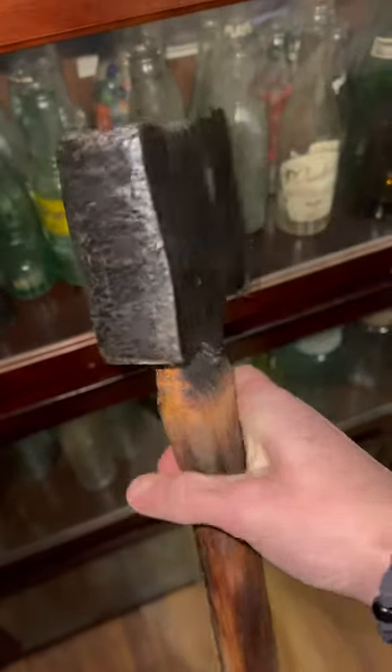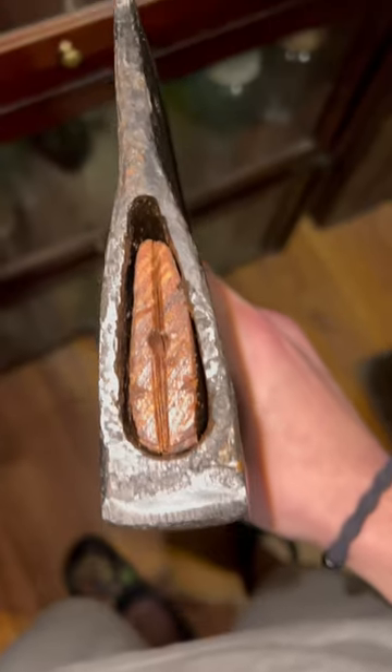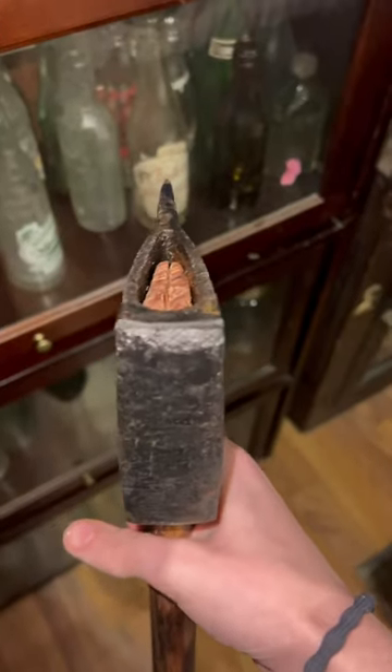This is an old axe head my cousin found in the ground at a home place from around 1940. I got the rust off and ground down the mushrooming on the back, and it is in the process of being put on this handle. Go check out the short of him digging this up.